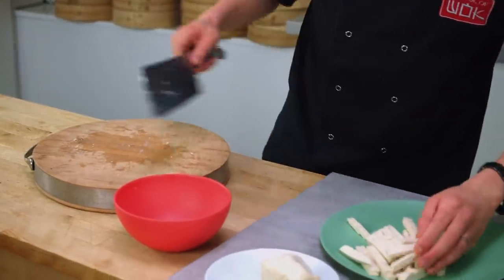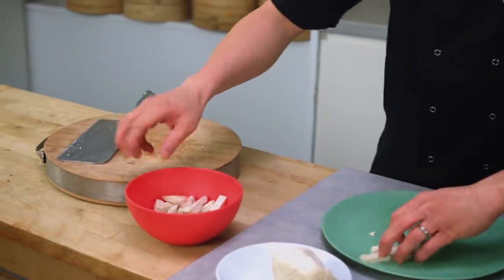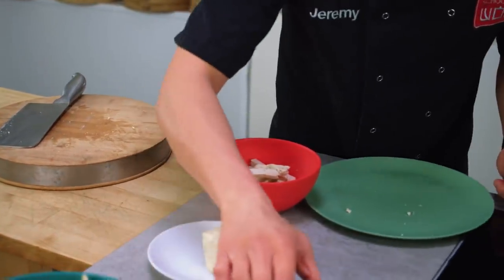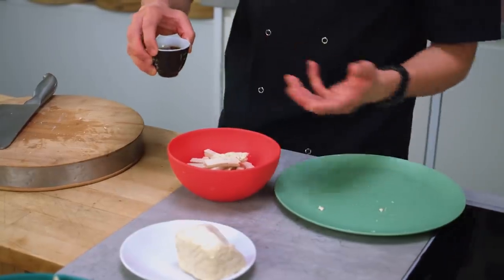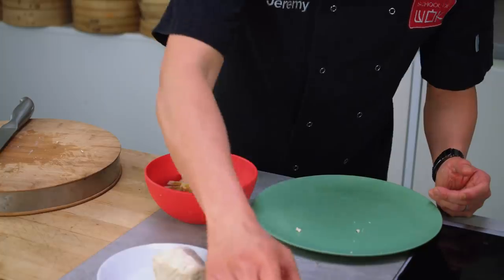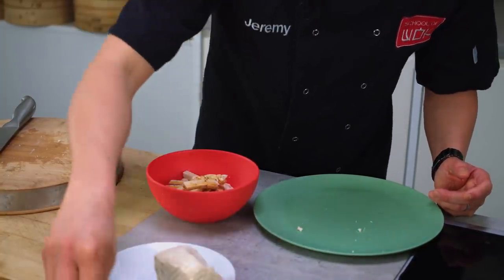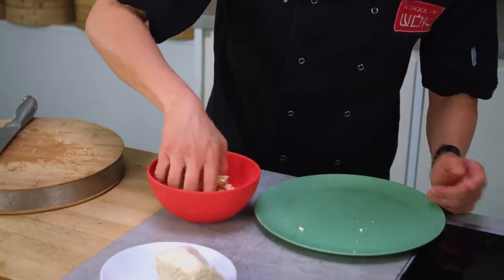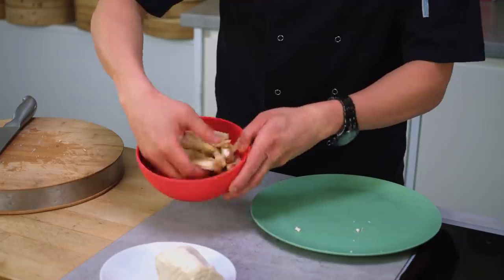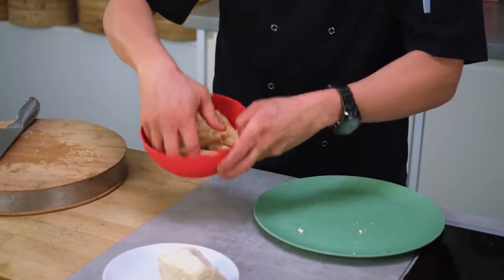My strips of tofu I'm going to fry — let's put them in the bowl. I'm going to marinate those and then fry them off, keeping the marinade really simple. A little bit of light soy, a drizzle of sesame oil, and a small pinch of sugar. Go lightly with this so you don't want to break your tofu up too much — it should just absorb that flavour quite easily.